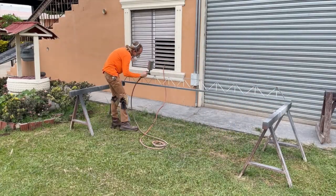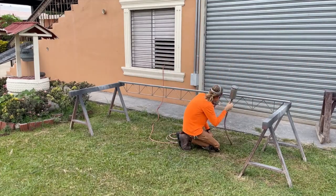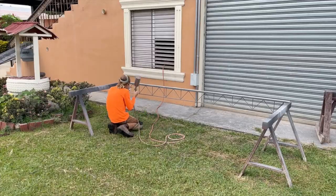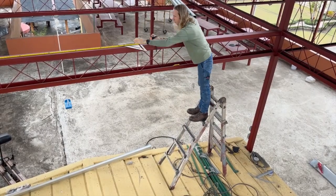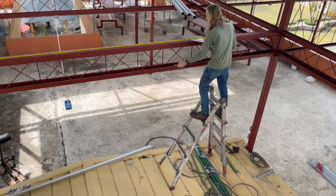I'd love to hear your thoughts about this bar joist — and if you have designs you think would work better, be cheaper, stronger, easier to build, or longer lasting, I'd love to hear about it.